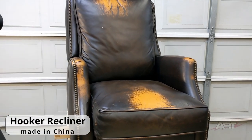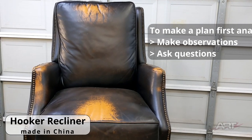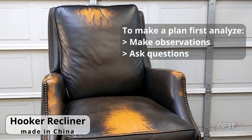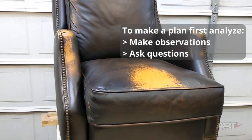We've just taken in this chair. And how do we start? What is our plan on this chair? Well, of course, we don't know until we analyze a few things, make some observations, and ask some questions.